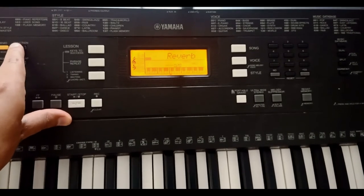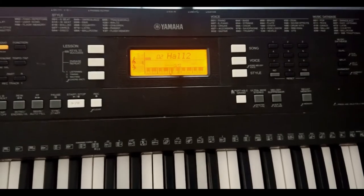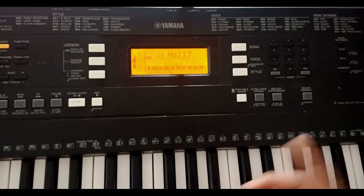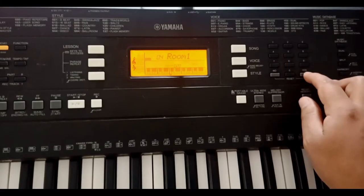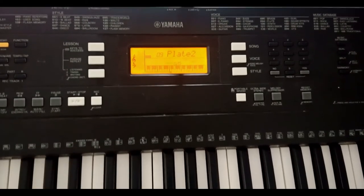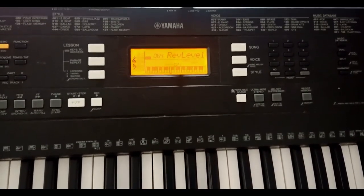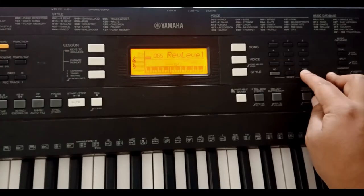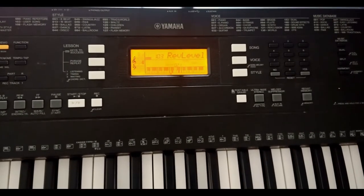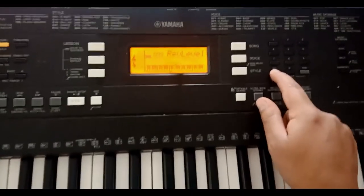Something else I can do is choose a type of reverberation. In this case it is Reverb Hall, and there is also Reverb Hall 3. I am going to leave as an example that I chose Reverb Play 2. Then if I press the Function button again, it shows me the reverb level — here it is at 64. If I raise the level I will notice a change when I play. I will leave it at a level of around 85 because I like that reverb sound.